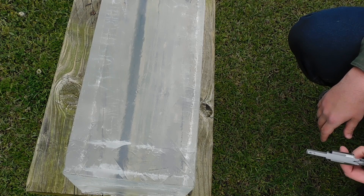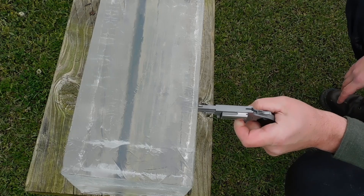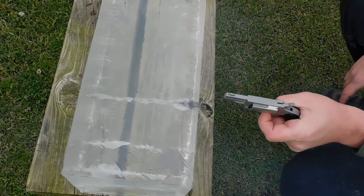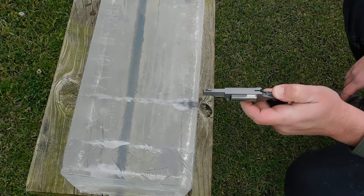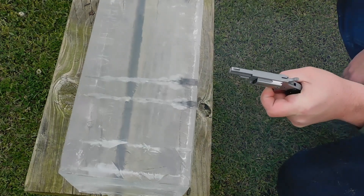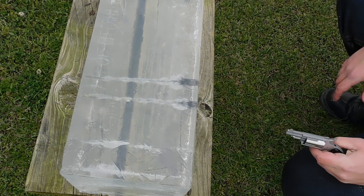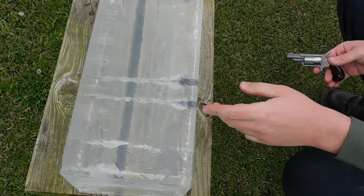From distance, those shots look like pretty straight little holes. Point blank, there's a lot more shrapnel and it looks like a lot more damage up close.